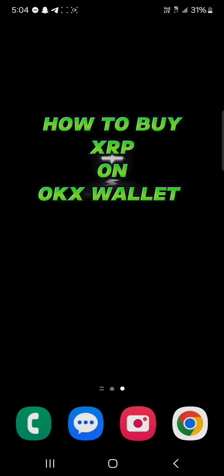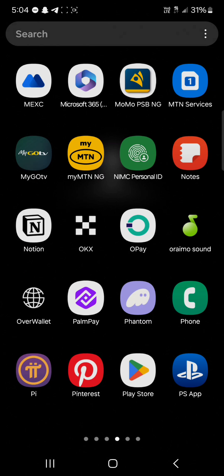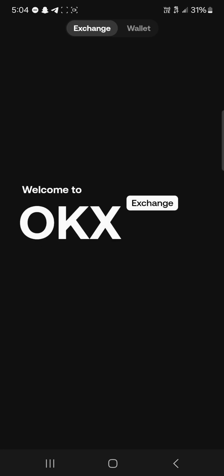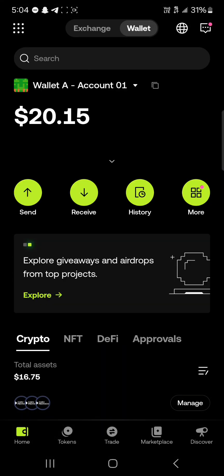Hello guys and welcome to another tutorial video. In this short tutorial, I'll be showing you how to buy XRP on OKX Wallet. Your first step would be to open up the OKX application. Once you've opened it, make sure you're on the wallet section — not on the exchange. Make sure you're on the OKX Wallet, which is the Web3 wallet.